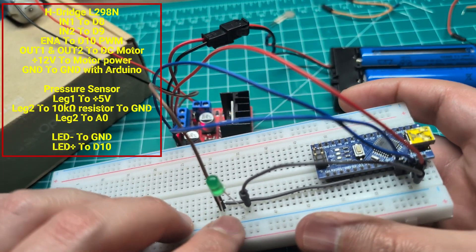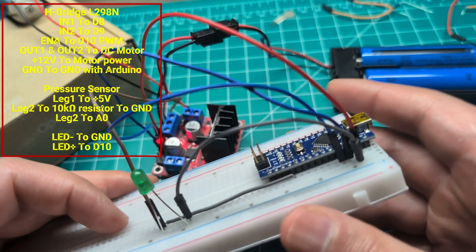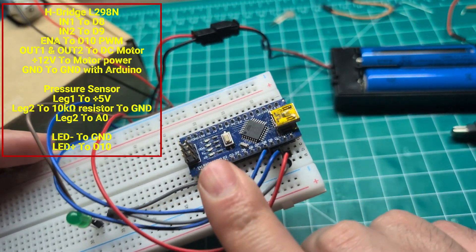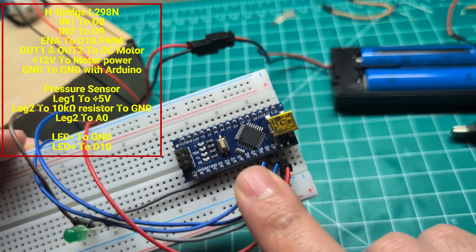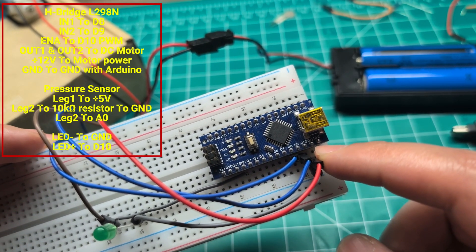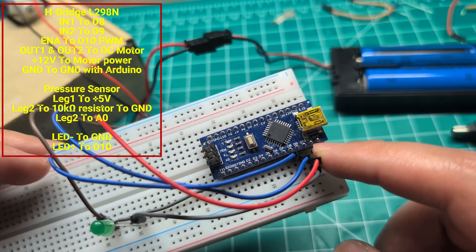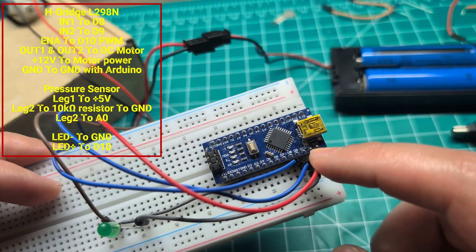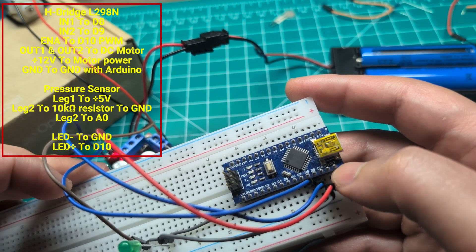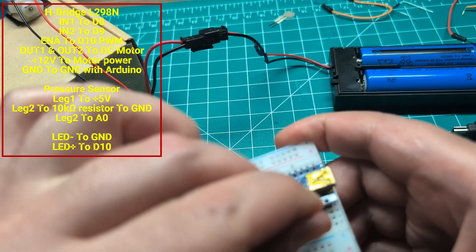This LED is tapped to one of the pins that controls the DC motor, just for visual feedback. I'm using pins D8, D9, and D10. D10 is used to generate pulse width modulation to control the speed based on the sensor reading. D8 and D9 are used to enable the motor — one needs to be high and the other low. If you want to change direction, you just flip them, and that's how the H-bridge works.